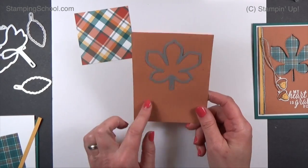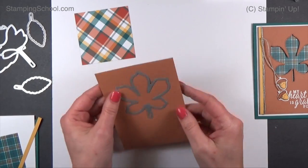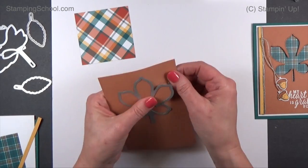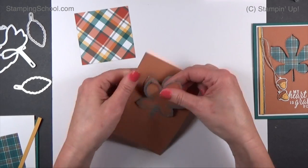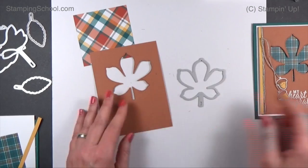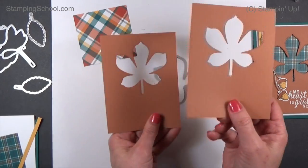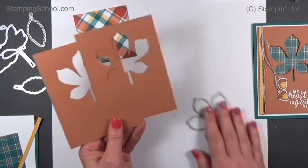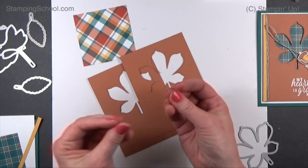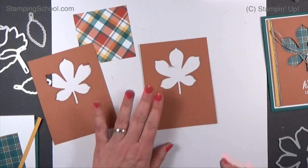First thing we're going to do is take the Cinnamon Cider cardstock and cut two pieces that are three and three-quarters by five, and run them through together. This particular paper is actually not as thick as a lot of the colors, so cutting them both at the same time was really easy. It even did the stitching on the second one, so if you wanted to just do one layer you're still going to get that cool stitching effect. But I really want that layered look — when you're holding the card you can feel it's a little bit thicker.